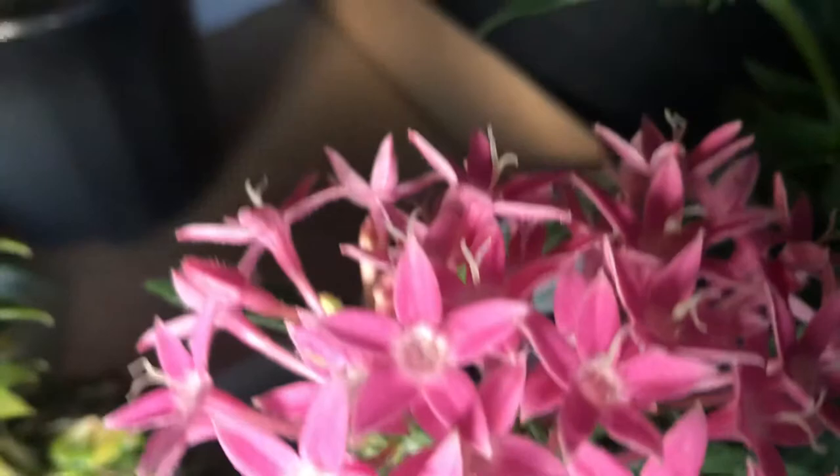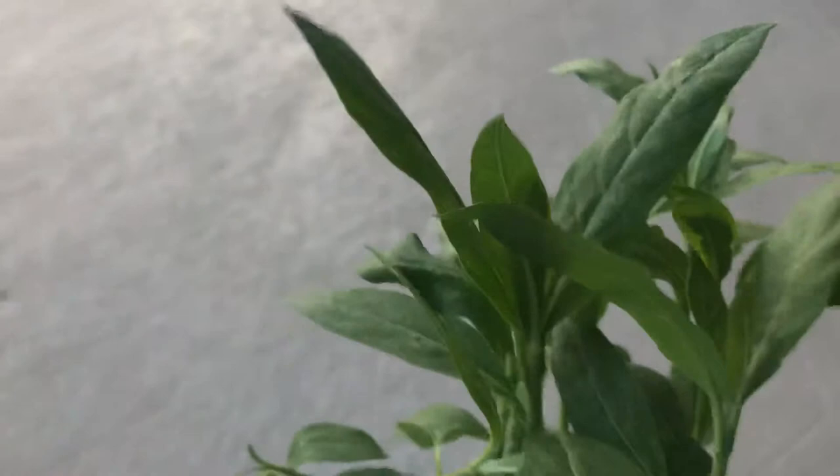I got six milkweed plants for my hungry caterpillars, and some other plants for the butterflies. These were three for ten dollars, which is a pretty decent price — and they don't have pesticides. Stores like Home Depot spray their plants, so when you take them home to your caterpillars they are toxic and the caterpillars will end up being deformed. I learned that the hard way.